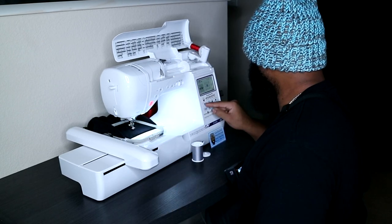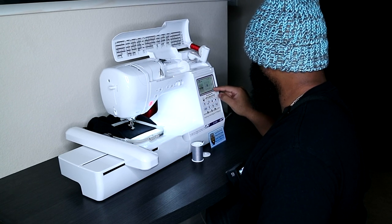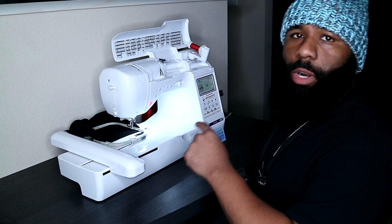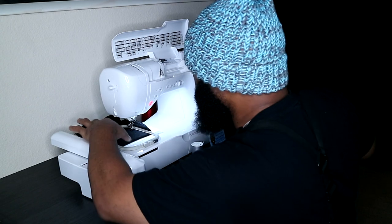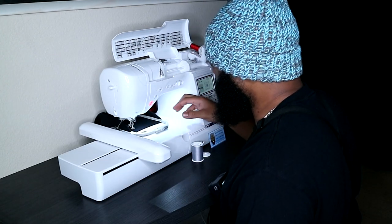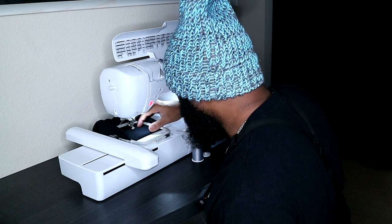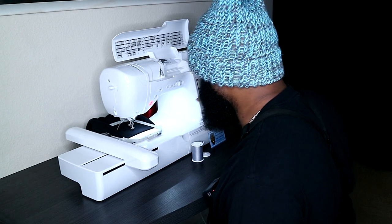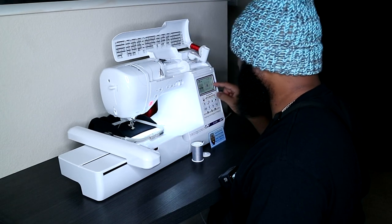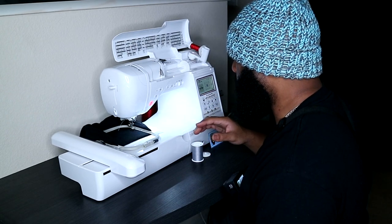Let's actually move it up like two spots — one, two. The reason I'm moving it around is to make sure there's enough clearance along the top and bottom of where our folds are in this beanie. Let's go all the way to the top — looks like the fold is there. Let's go all the way to the bottom — got a little bit of clearance on the bottom. Everything is centered, and it's not going to hit any of the corners, so we should be good.